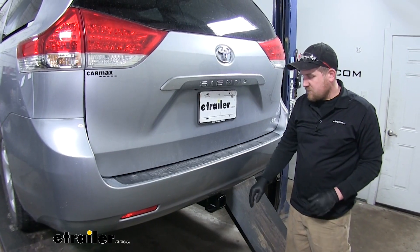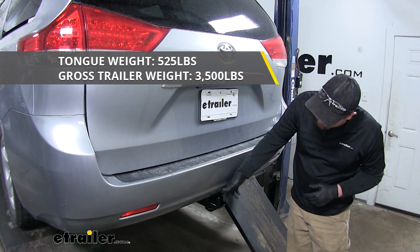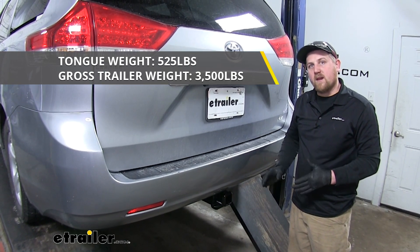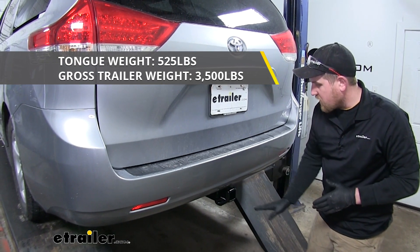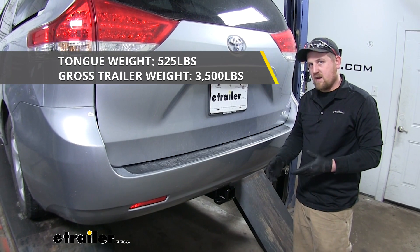This hitch's maximum gross tongue weight is 525 pounds — that's going to be the amount of weight pushing down on our receiver tube. Its maximum gross trailer weight rating is 3,500 pounds, which is going to be the amount of weight pulling on the receiver tube — the weight of your trailer plus anything you might have on it.